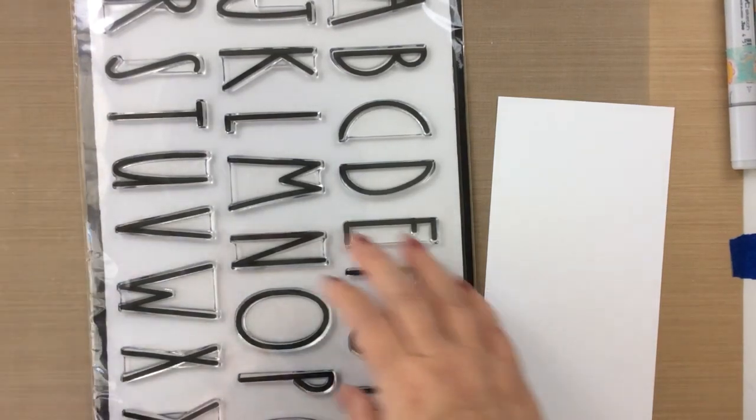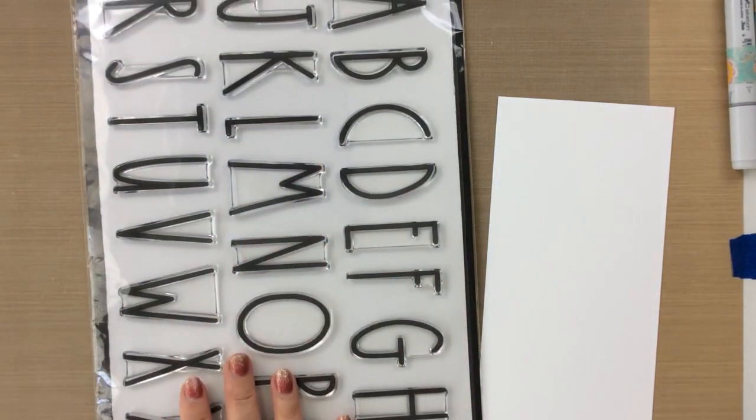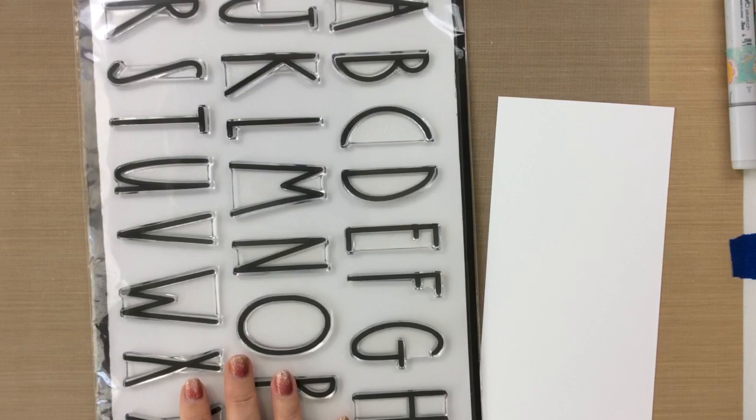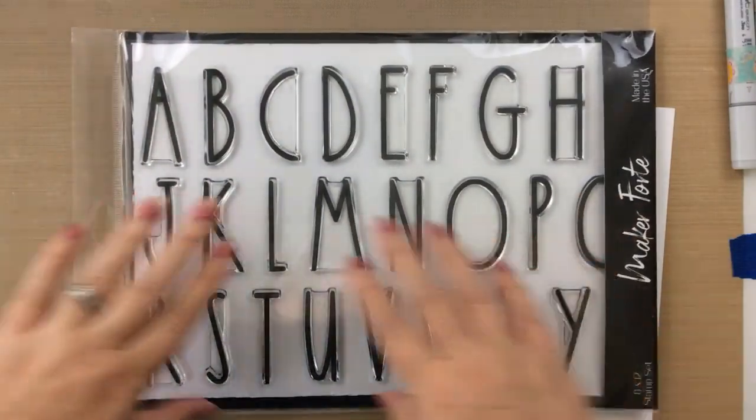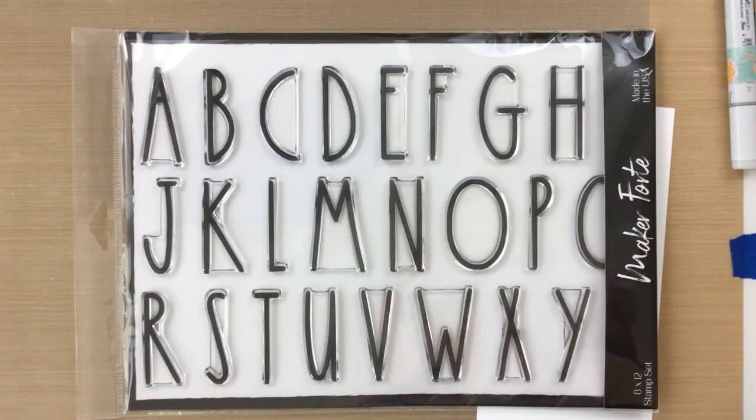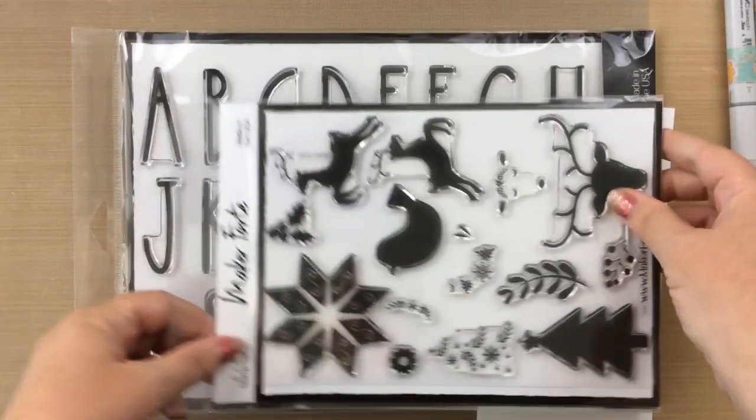Hello everyone, it's Keri from sunshineinmypocket.com. Today I have a fun project for you — actually a couple fun projects for you — using this ginormous alpha stamp set. This is the Farmhouse Font stamp set from Maker Forte.